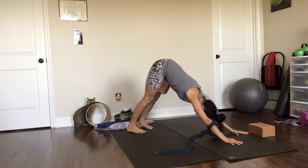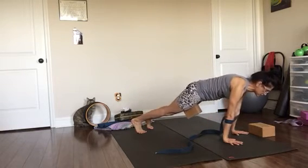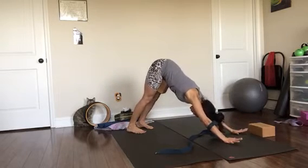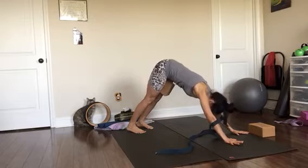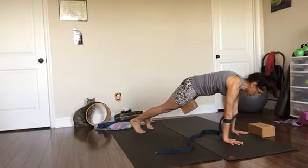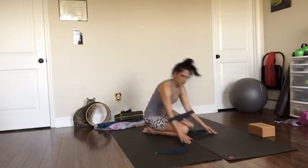Take a couple breaths in down dog. Inhale to plank, exhale to down dog. One more: inhale plank, exhale down dog. Then inhale plank, hold — four, three, two — lower the knees to the floor and sit back.